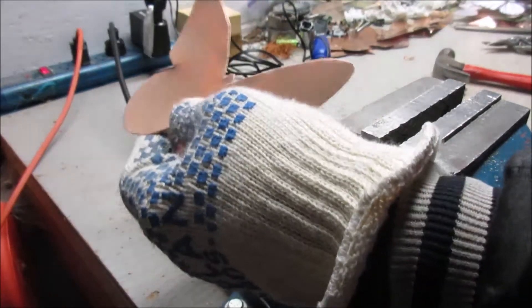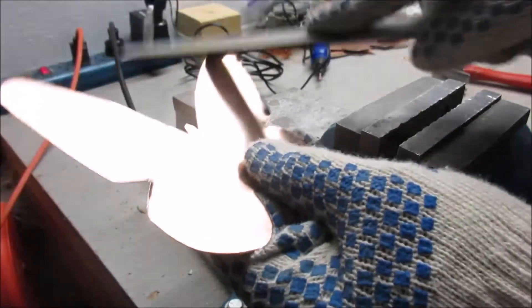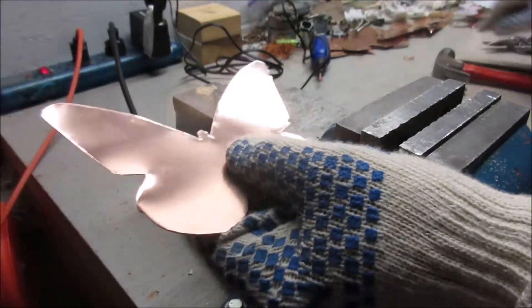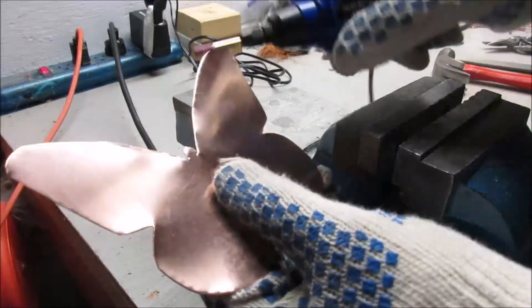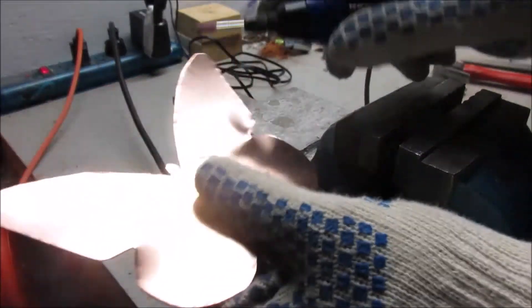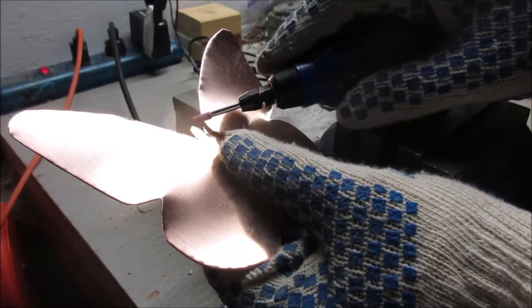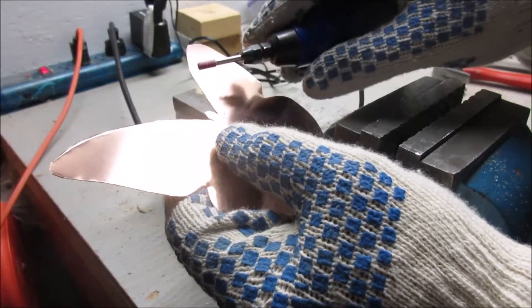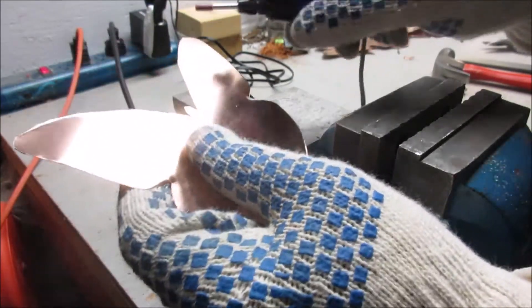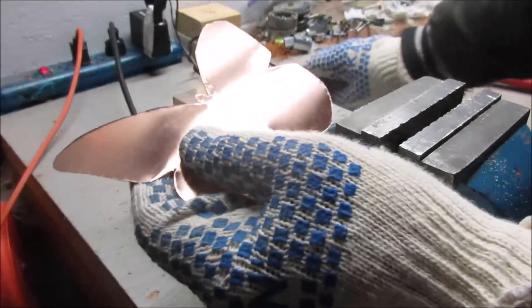Then I'm going to take a file and go all the way around the entire butterfly. After that, I'll use this Dremel-type tool with a stone bit on the end and work my way all the way around on this side, flip it over, do the other side, and then knock down that edge to get the sharp edges off.